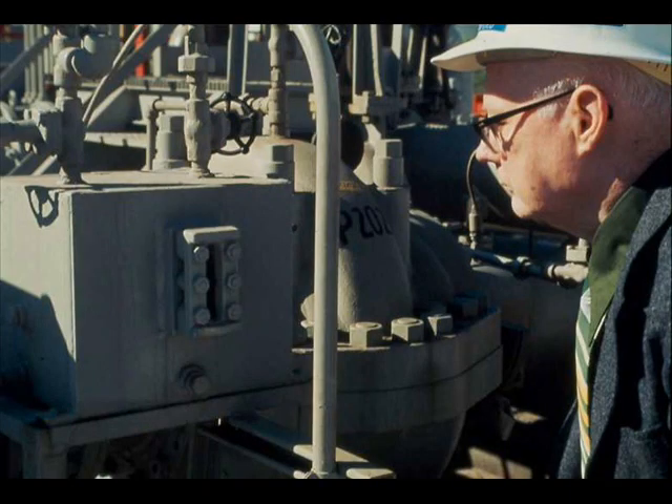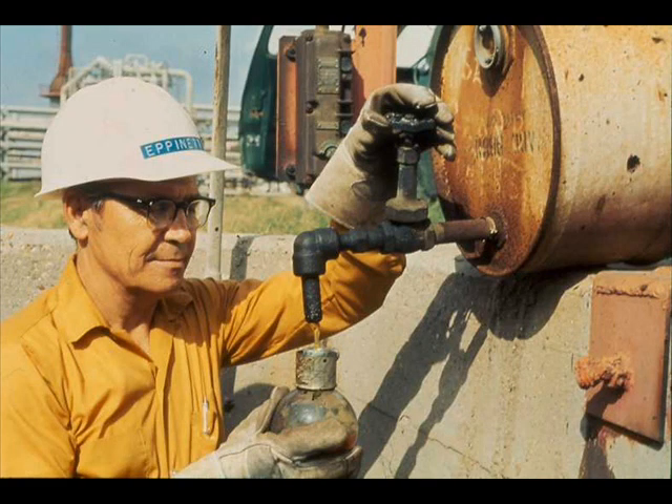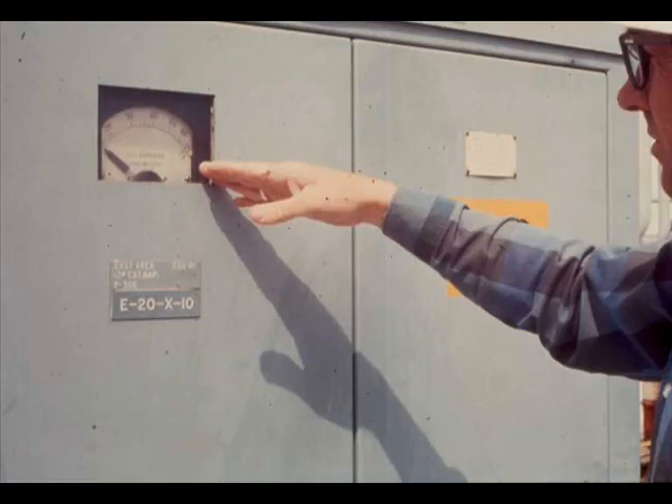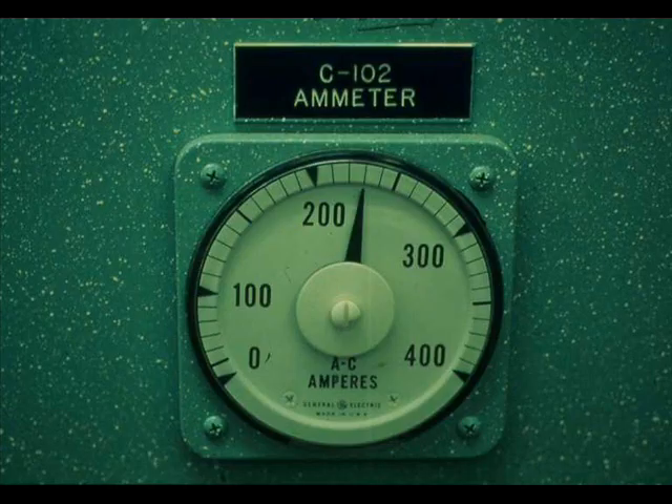If a bearing is too hot, immediately check the action of the lubrication system and all lubricant levels. Whether or not bearings seem excessively hot, check lubricant levels regularly and refill with oil and grease as needed. Your lubrication chart will tell you the proper lubricants for the motor bearings. Check the motor load by reading the ammeter and comparing the reading with the amperes listed on the nameplate — a high reading indicates that the motor is overloaded. Where key motors normally run at near maximum current, ammeter readings may be transmitted to control rooms.